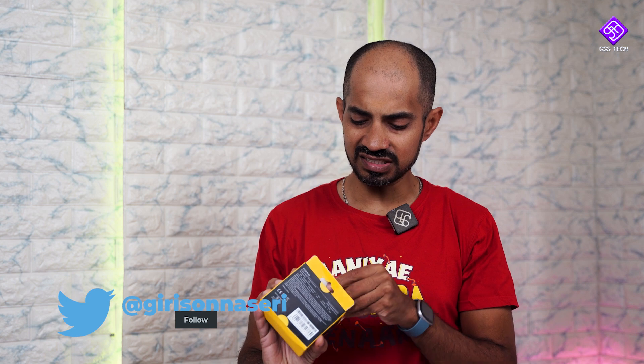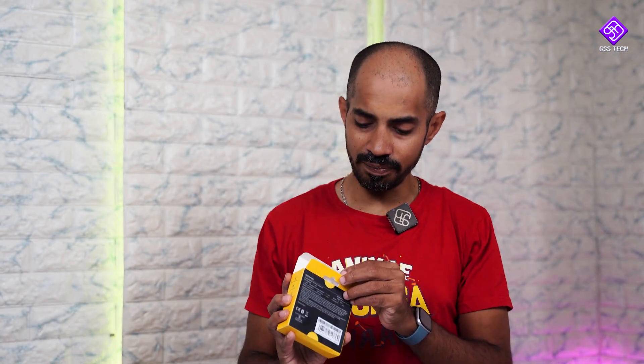Inside the box you get the earbuds, the Poco Buds charging case. Then there's a user manual and two extra sizes of ear tips. There's a yellow color option. You can see the blue branding. You will still need a charging cable. You can use the cable from your mobile phone as well.